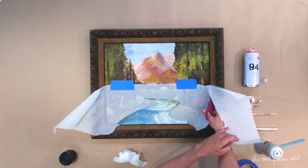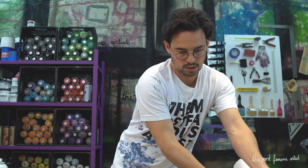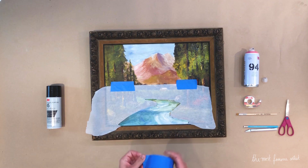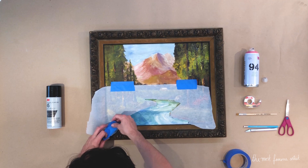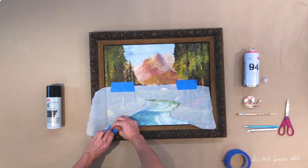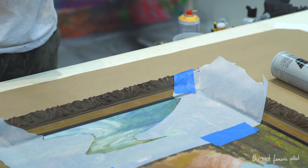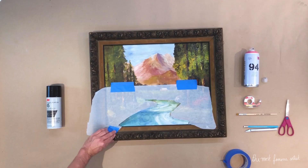I'm cutting off the excess paper. Now that we've got this tape down, we're going to take out our blue tape and take a little piece of it. We're effectively going to tape down this paper and over the edge — kind of like we've done with our dip paintings or our TV bar paintings, where we're using the tape against the frame to create a smooth edge.